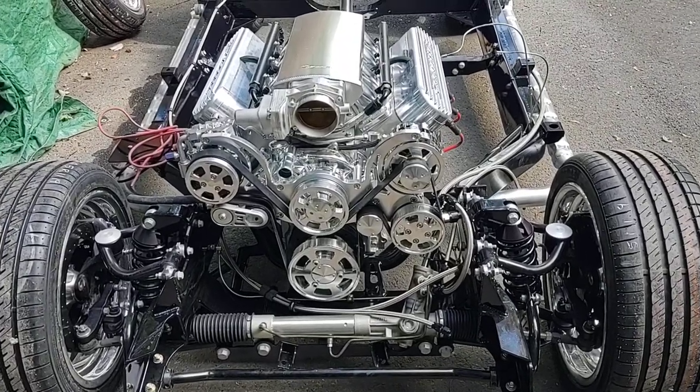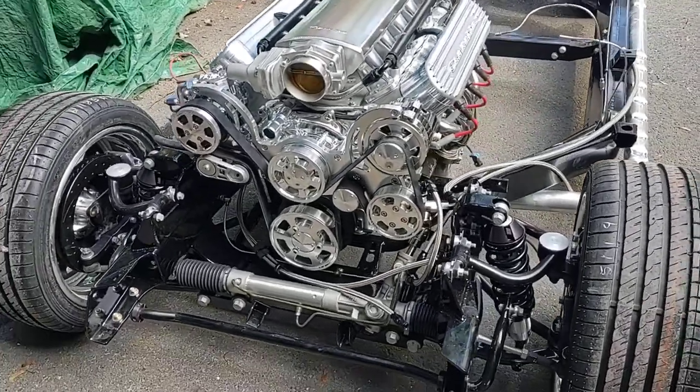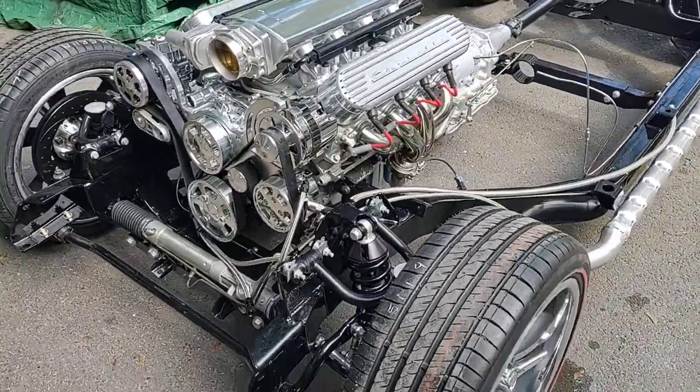I'm just taking a quick video of my Art Morrison chassis with the LS3 525 horsepower engine in it. It's going underneath the split window coupe body that I'm working on.